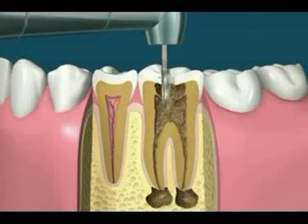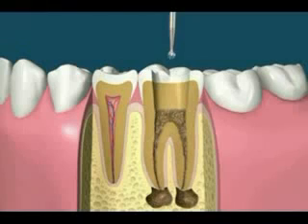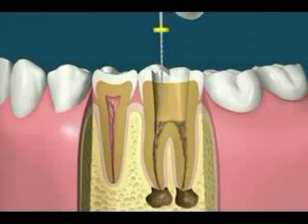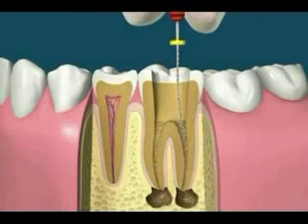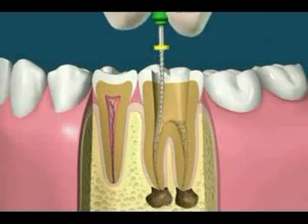Root canal treatment begins with the standard drill to access the inside of the tooth. Slower speed round drills can then be used to remove decay and to expose the canals. Tiny files are then used to remove the contents of these canals. The manual method involves using increasing file sizes that gently clean and shape the canals.